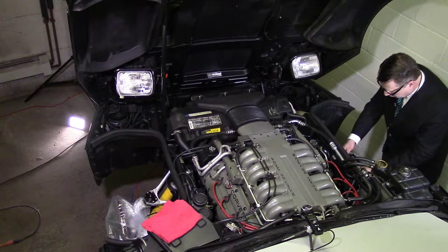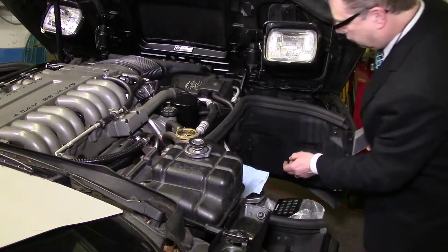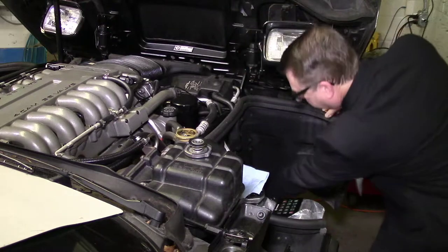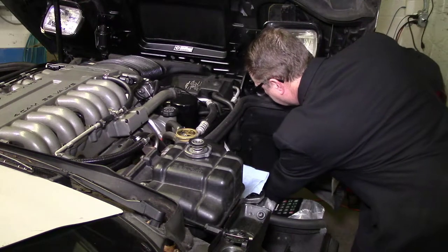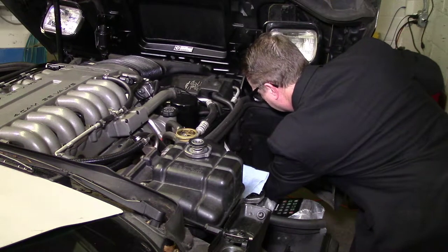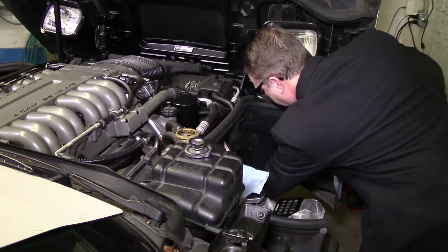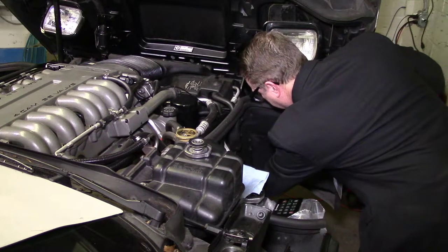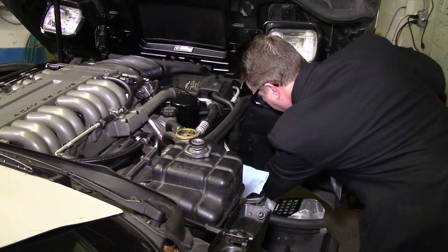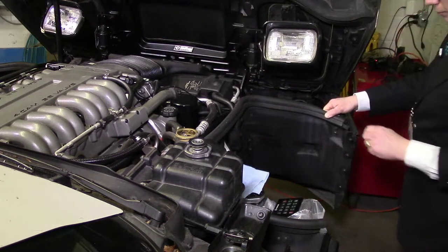I'll give you a view here. I'm on the passenger side. If you reach under here, you can feel it. And you might have to get in there with a wrench. I've got a bucket — it's an orange Home Depot bucket. I'm turning it. Nothing's coming out. Now it's coming out. Of course, it missed the bucket.